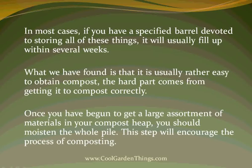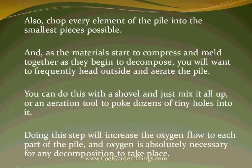In most cases, if you have a specified barrel devoted to storing all of these things, it will usually fill up within several weeks. It is usually rather easy to obtain compost materials — the hard part comes from getting it to compost correctly. Once you have a large assortment of materials in your compost heap, you should moisten the whole pile to encourage the process. Also, chop every element of the pile into the smallest pieces possible. As the materials start to compress and decompose, you'll want to frequently aerate the pile — using a shovel to mix it all up or an aeration tool to poke dozens of tiny holes into it. Doing this will increase the oxygen flow to each part of the pile, and oxygen is absolutely necessary for any decomposition to take place.